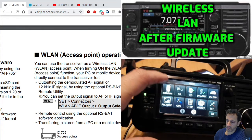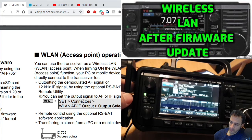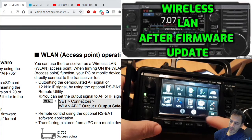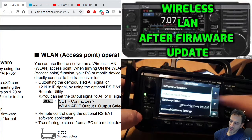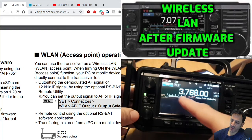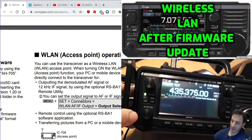Might as well have the scope on there - always looks funky. Right, let's go back into access mode. DV gateway, access point mode. That's interesting - it takes us straight to VFO. Now, is that because that's the frequency we can communicate on? Let's just choose a frequency which we can communicate on.